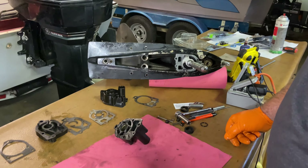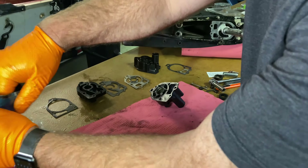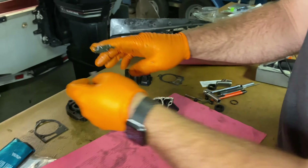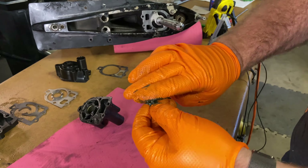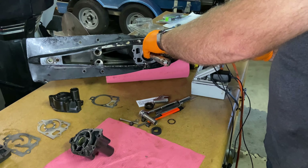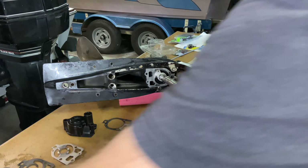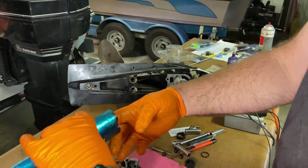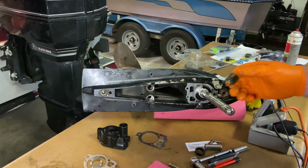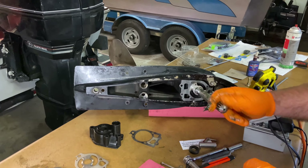Then we have our key. What you can do to help hold this in position is take a little bit of grease and dab it on the back, then just put it right there - that'll help hold it up. And then to get everything to go where we need it to, we're going to put a little grease on the shaft.